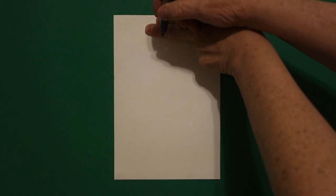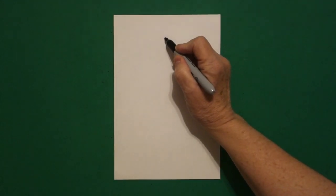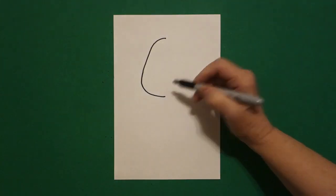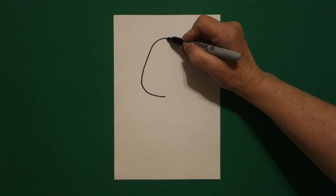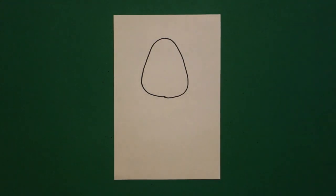I take two fingers right in the center, and underneath I put a dot. From that dot going towards the left I'm going to draw a curve line down, curve line in, and stop. Come back to the dot. I'm going to draw a curve line down, curve line in, connect.